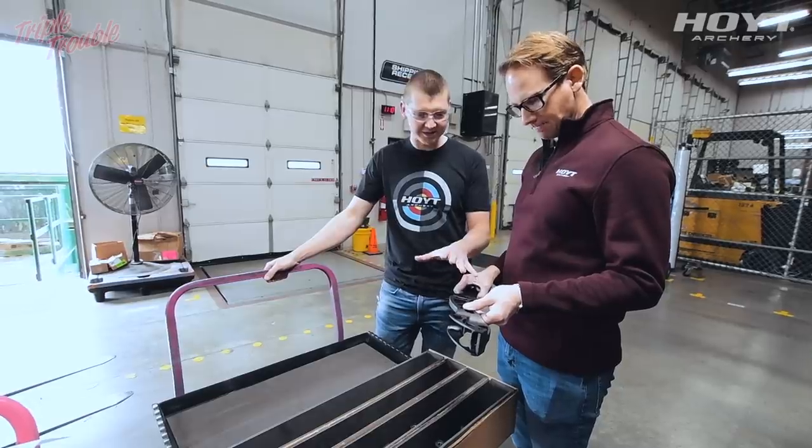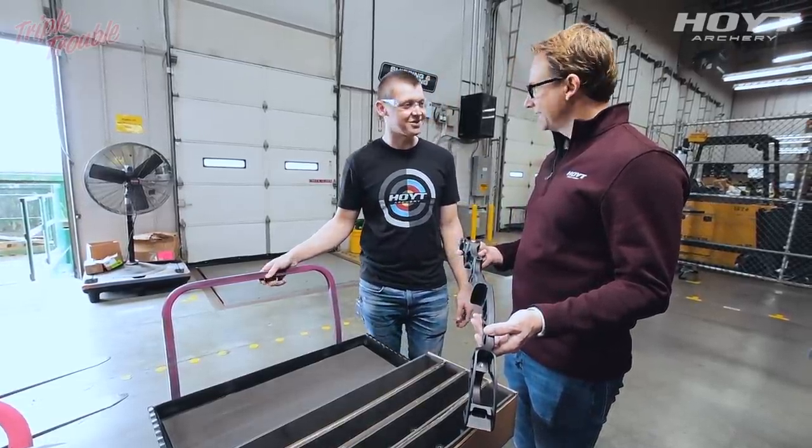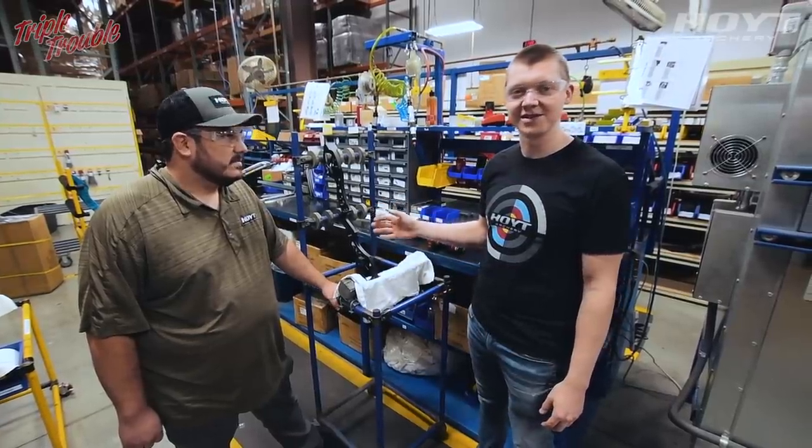This one's almost done but it's a bit bare, so let's go get some accessories to put in it. The bow is now back from the anodizer and we're going to put it together.